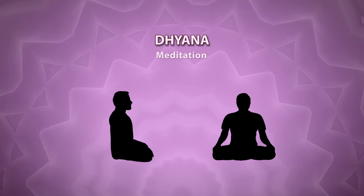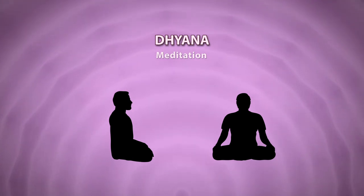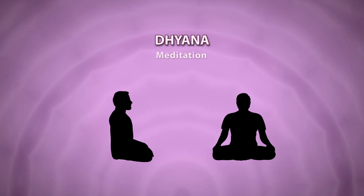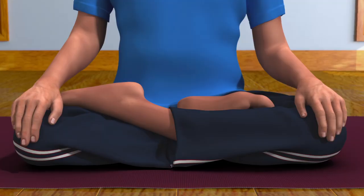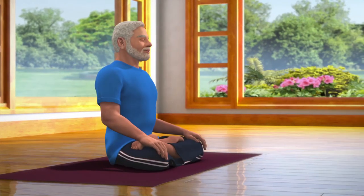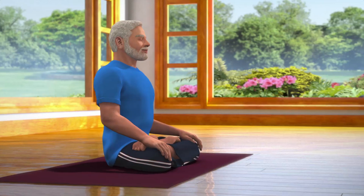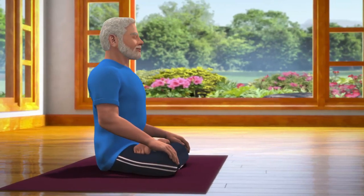Dhyana helps you to find peace and internal harmony. Sit down in the Padmasana posture, which is a meditative posture. Apart from Padmasana, dhyana can be done in any other meditative postures, like Sukhasana or Vajrasana. Those who cannot sit on the floor can practice dhyana while sitting in a chair.